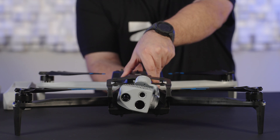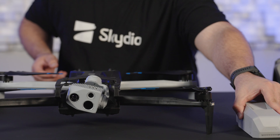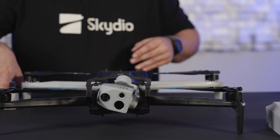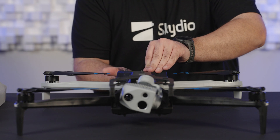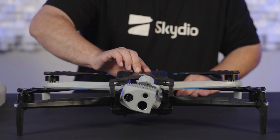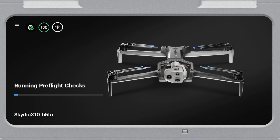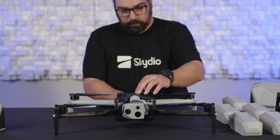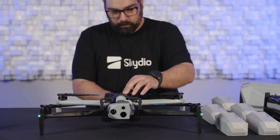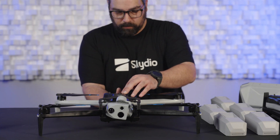Next, power down and remove the updated battery. Insert the next battery that needs to be updated and power on your drone. Repeat this process until all batteries in your fleet have been updated. You can use any drone updated to software version 37.2.72 to perform battery updates. Remember, if a battery hasn't been updated, flight will be blocked until the battery has been updated — approximately 30 to 60 seconds.